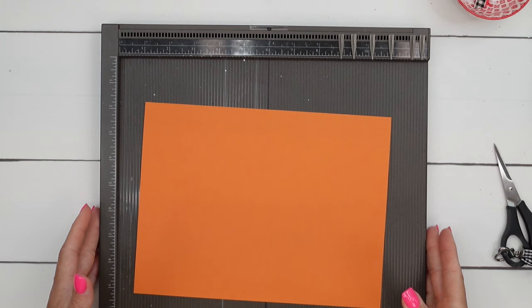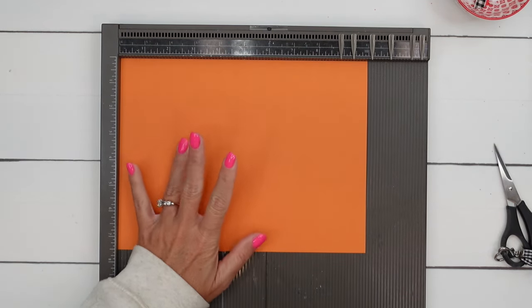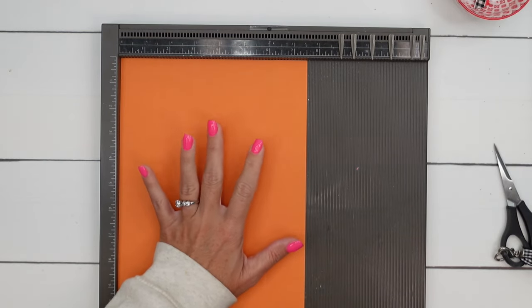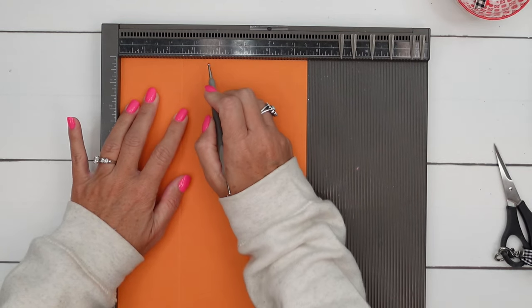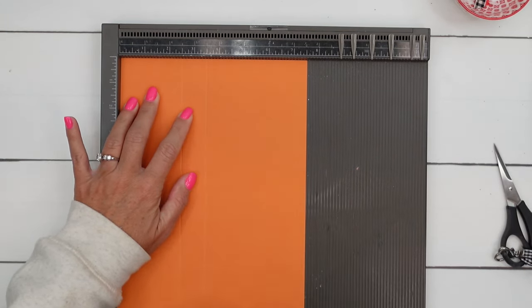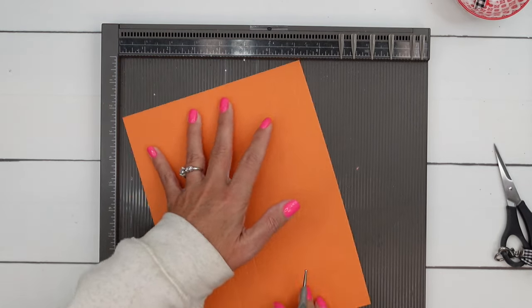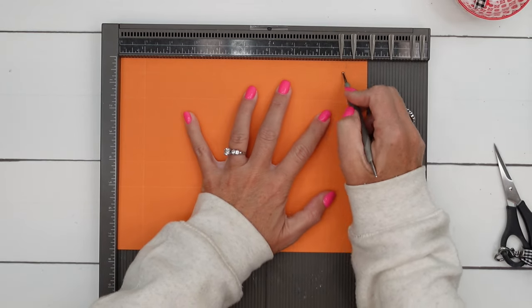Grab your Simply Scored or your Stampin' Trimmer and cut a piece of cardstock — this is Pumpkin Pie — that is 10 by 7 and a half. Starting on the short side, score at 2 and a half, 3 and a half, 6, and 7. Then turn it to the long side and score at 1 and 9.